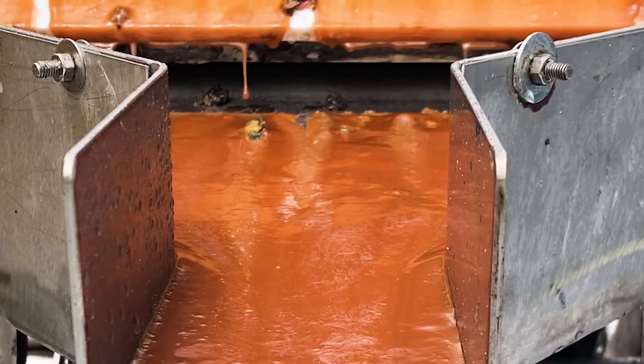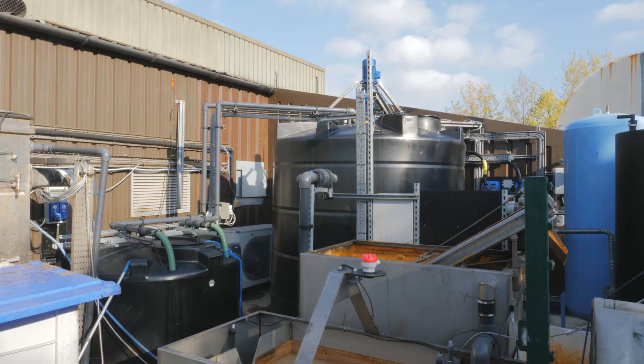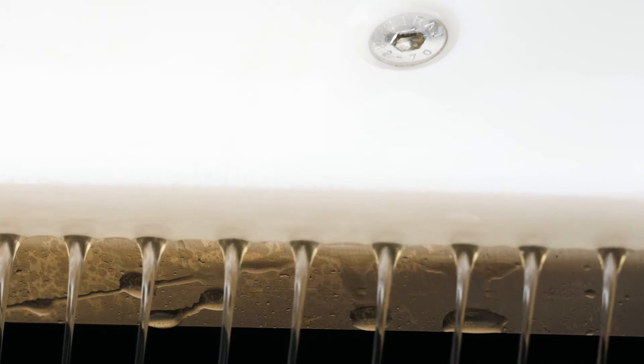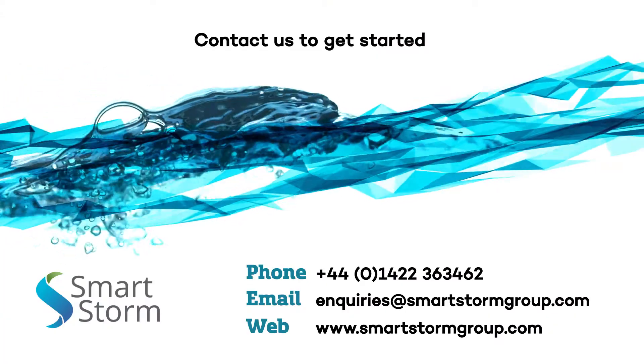Available with a range of tank fittings and constructed from weatherproof components, the SmartStorm Grease Buster is today's solution for the efficient removal of fats, oils and greases. Contact SmartStorm for further information and a free site audit.